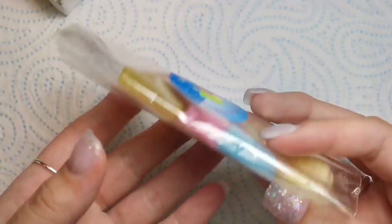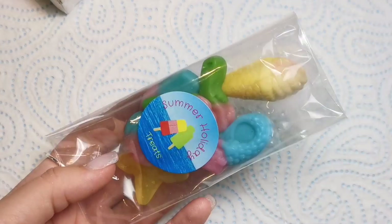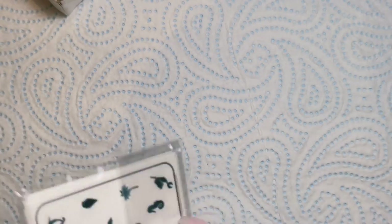Next I've also got some sweets, and even the sweets are summery — like an ice cream cone and starfish shapes. So cute! Anyway, let's get into the decals themselves because I'm really excited to see them.